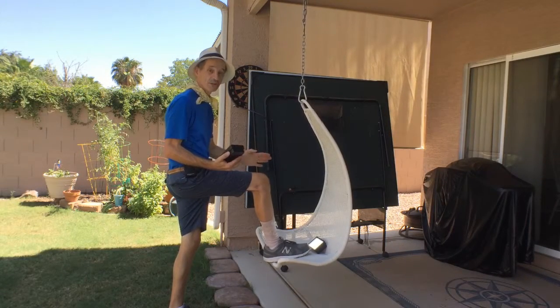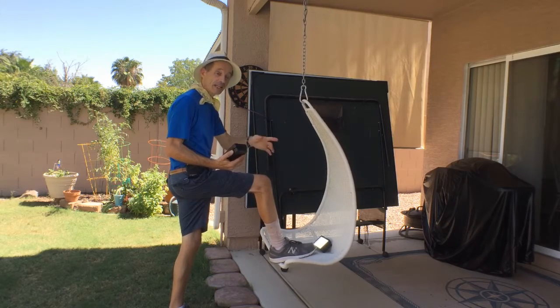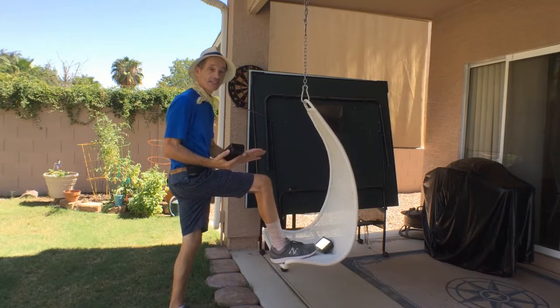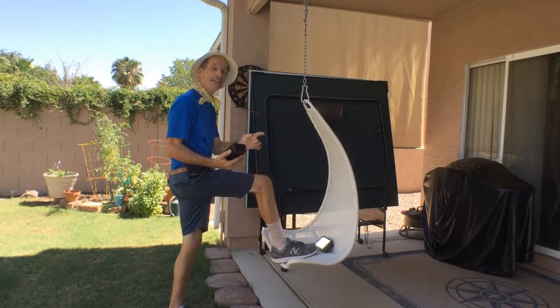It's been a month since I was injured by a falling ping-pong table on my right ankle. Let me show you the exercises I did to keep my ankle in shape and get me ready for walking again. Coming up next.